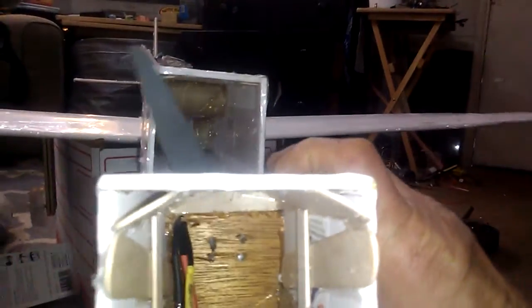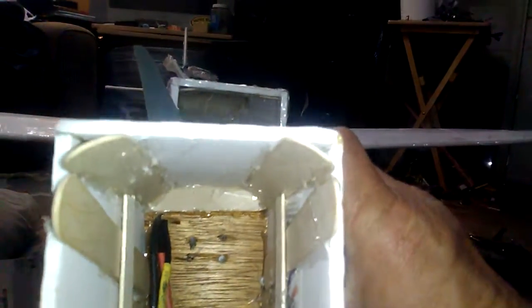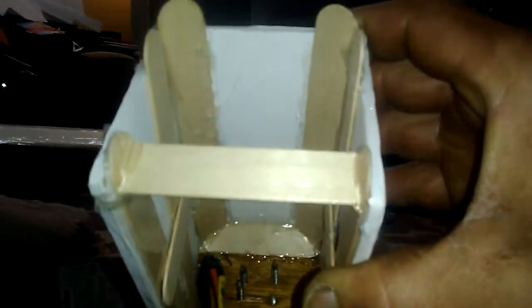I also put some popsicle sticks on top, and the engine pod is popsicle stick as well. I put corner braces on there that dramatically increased the rigidity and strength of the whole thing. It's now pretty strong that way, pretty strong that way.